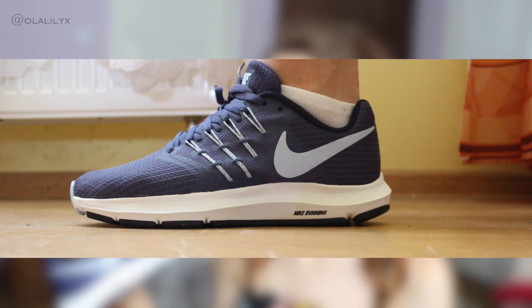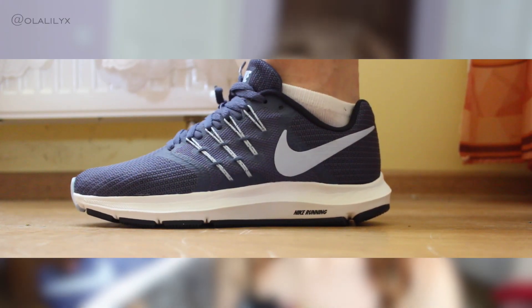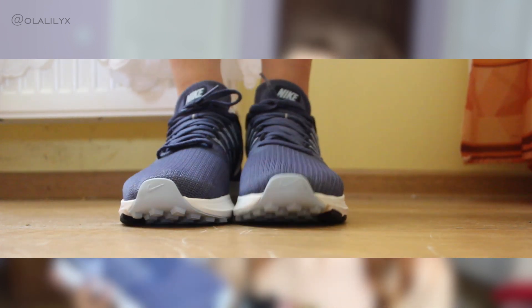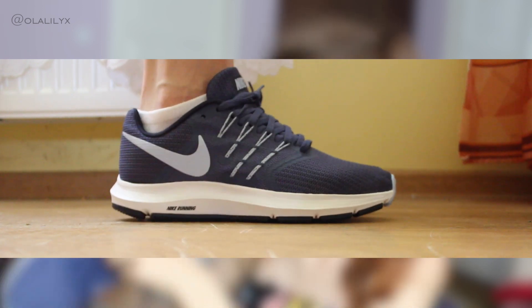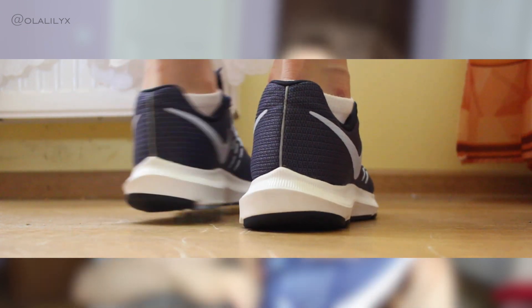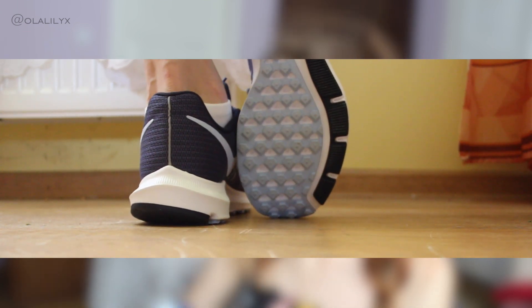The first pair is this one, from their running series. These are the Nike Run Swift running shoes. I ordered these online — all of these shoes I ordered online and they came yesterday. This is one of the most comfortable pairs of Nike shoes ever. It's amazing for running, really lightweight, and the sole is amazing. I think the sole is what makes it so special. Even though this doesn't have a very soft cushion, the shape is very unique and just works perfectly with your feet, I find.